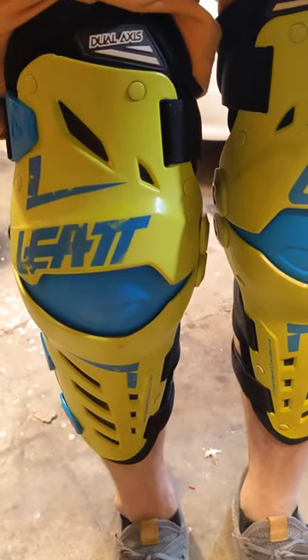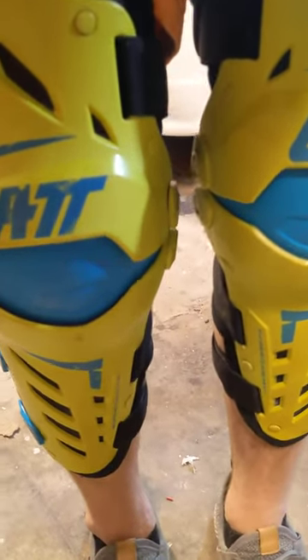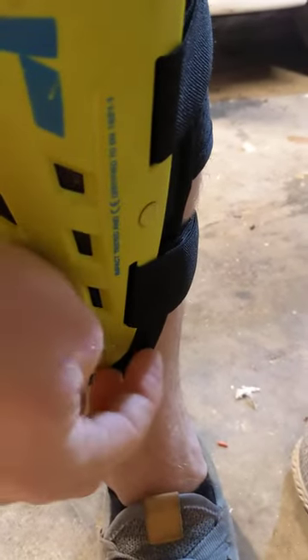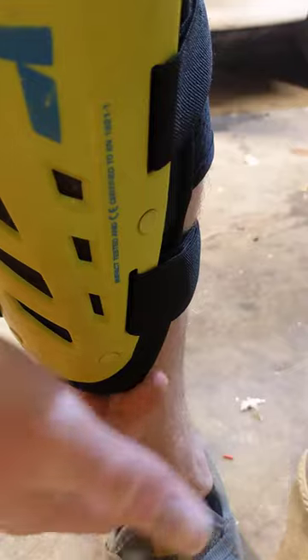I have these Liat dual-axis knee braces and I use them for motocross — they're pretty good, but this part kind of digs in right here, it angles inward. Buddies that I ride with have different types of knee braces and a lot of times they get shin pain. I get tremendous shin pain sometimes. I'll take these off at the end of riding for a couple hours and I'll have a big indentation right there.